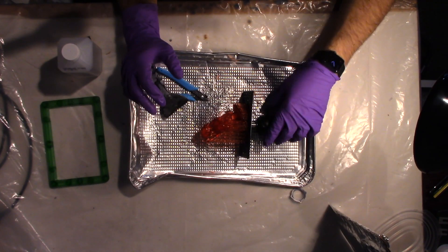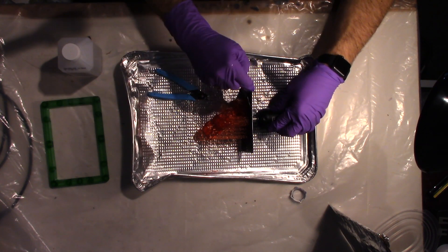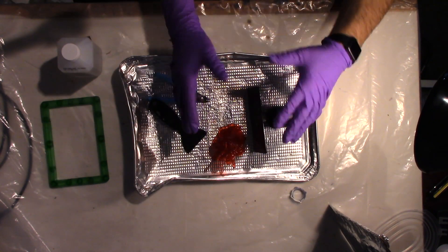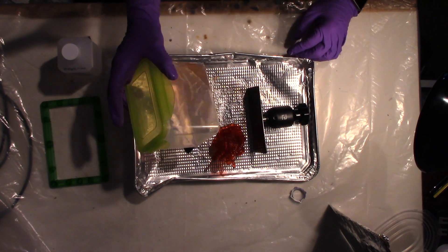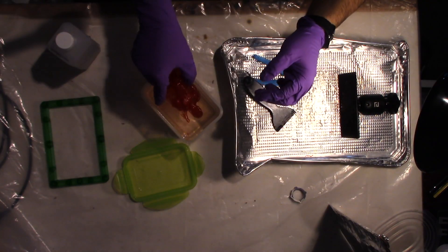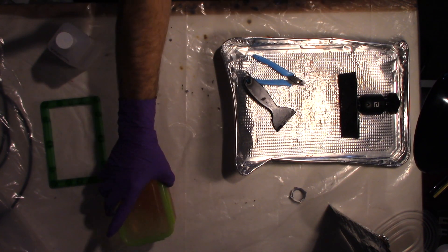Here we are with Deadpool — we have him on the build plate. He came out pretty good. I'm going to take the pry tool that came with the printer and pry right at the bottom plate. Comes right off. Now I'm going to take a Tupperware container filled with 99% alcohol, open it up, and drop Deadpool right in there. Shut it and shake it to get the alcohol in all the crevices for about a minute.